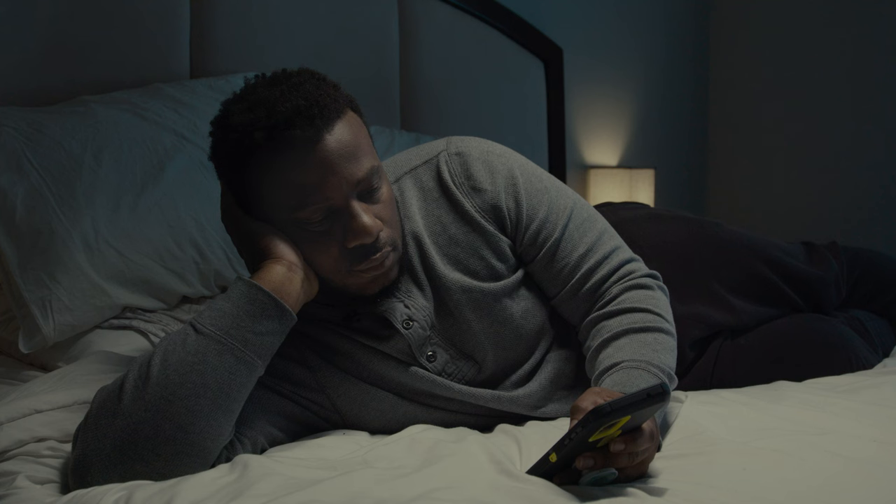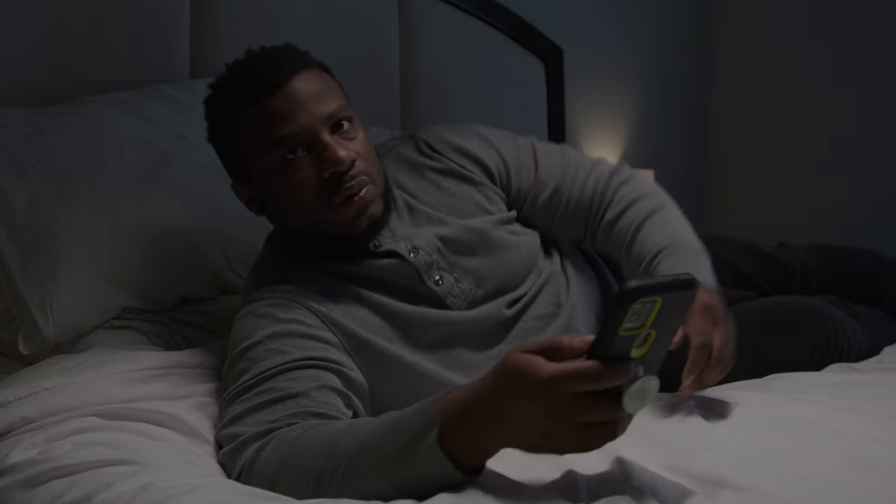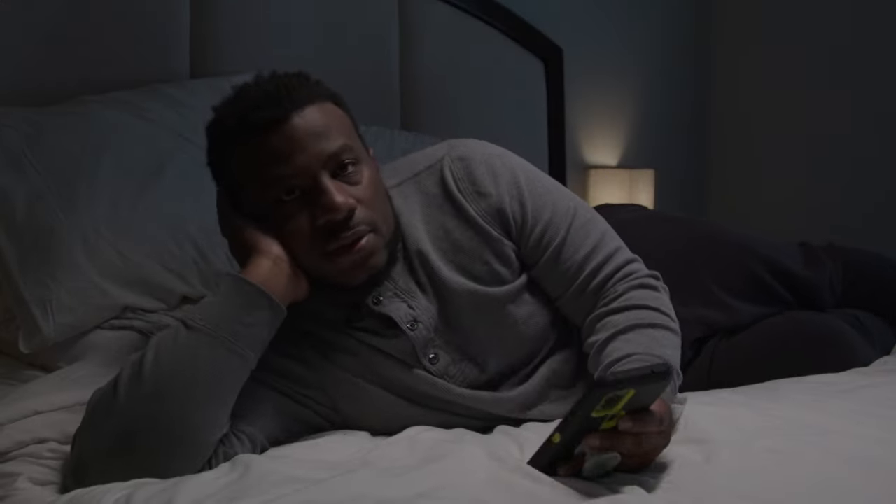Moving on to scene two, I did the same exact setup. The only thing I did was bring the camera closer, turn myself around, and position myself so that I could see the practical in the back to create a little bit of depth.